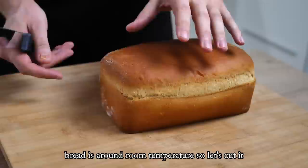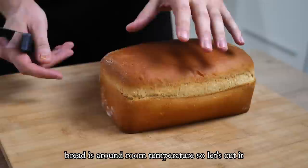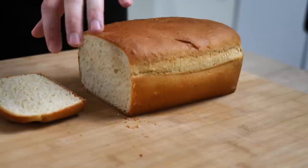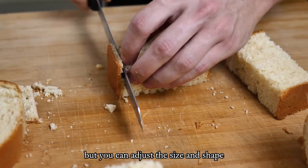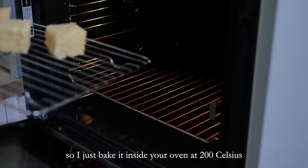The bread is around room temperature so let's cut it. I make small cubes, but you can adjust the size and shape for your situation. I want to make it crispy so I bake it in the oven at 200 Celsius until I get a nice color all around.